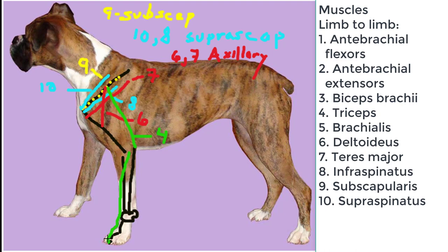The antibrachial extensors begin from the lateral epicondylar area, and they extend across the dorsal aspect of the carpal joints, the carpometacarpal joints, and the interphalangeal joints. These are innervated by the radial nerve.